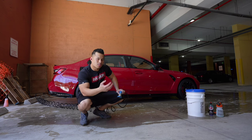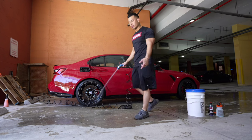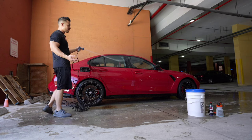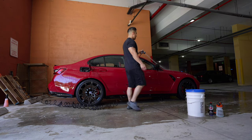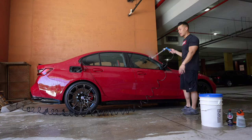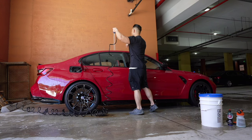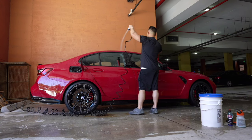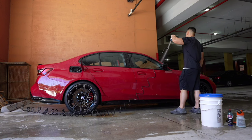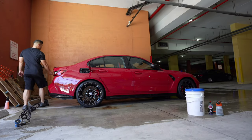If you guys agree that washing your own car is relaxing, let me know — for me it's very therapeutic. Today's the Fourth of July so you can hear some fireworks going off in the background. Just looking at the roof right here, it's definitely flat — there's nothing on it. I'm going to throw on some Bead Maker just as a layer of protection.